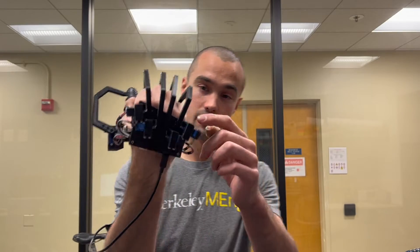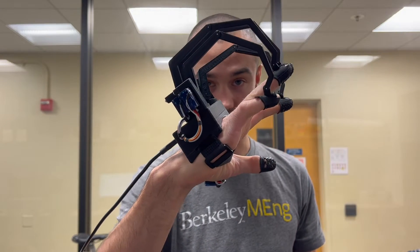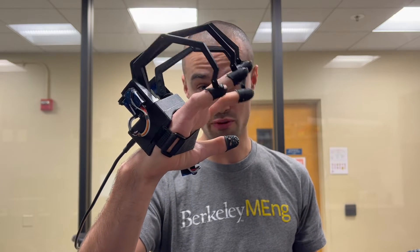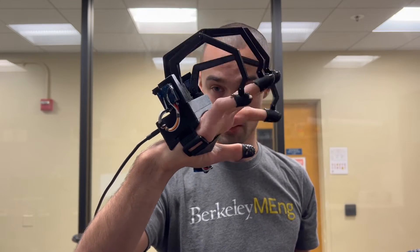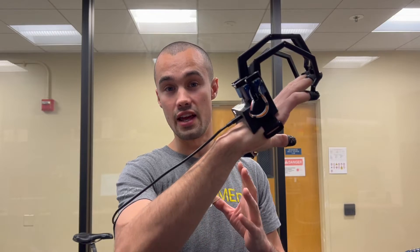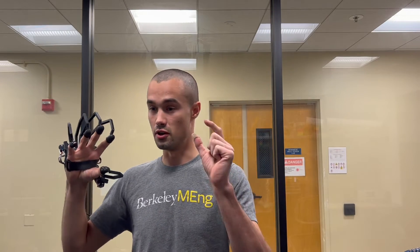The glove features force sensing resistors built into each finger, and right now as it feels me closing my hand, it requires almost no force to feel that. It will drive the motors to help me close my hand so it's almost weightless on your fingers. But if you give it a command — right now over USB, but maybe you could enable Bluetooth Low Energy or Wi-Fi communications — these motors can stop your fingers in their tracks to allow you to feel objects in virtual reality, or in my case, something that the robot was feeling.